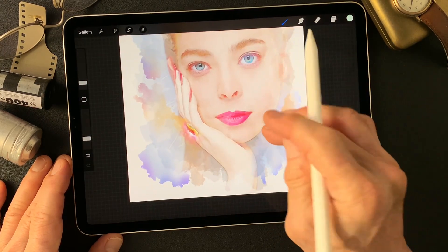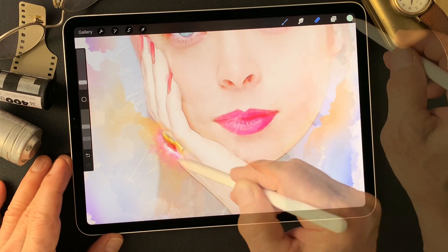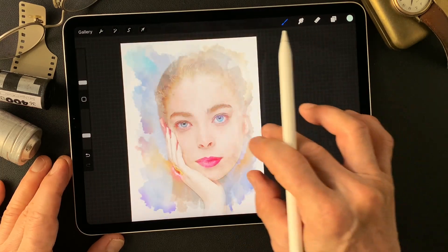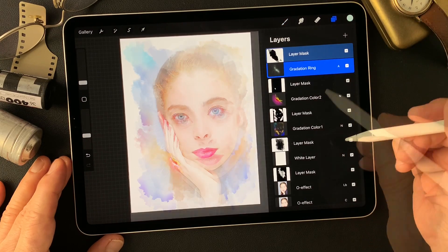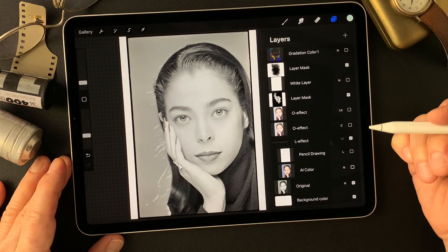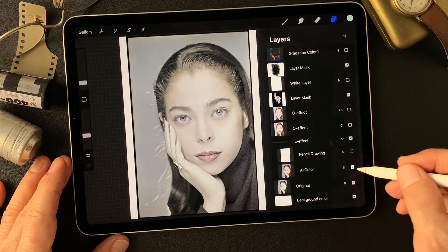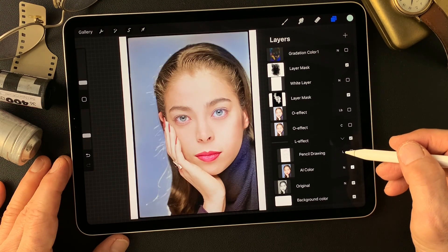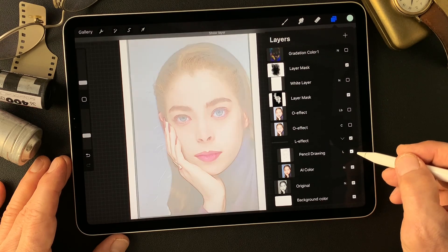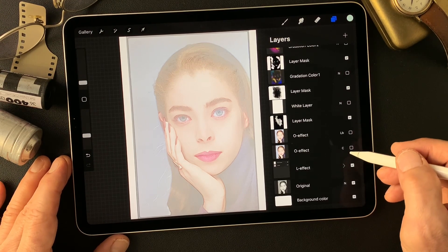That's pretty much it — it's not easy, but that's it. It's kind of fun with little details. The original image is a black and white image. I got a neural filter AI colorized image with really nice skin tone, then added a pencil drawing type image and changed the blend mode to luminosity to get this real subtle illustration type image as a base image.